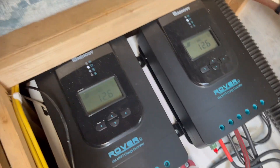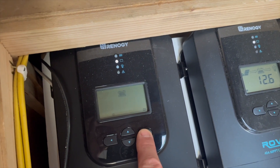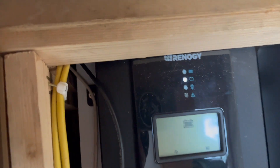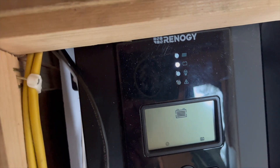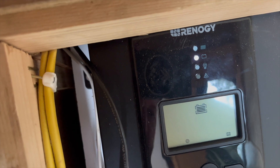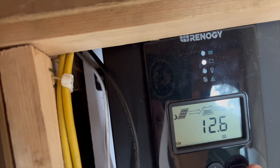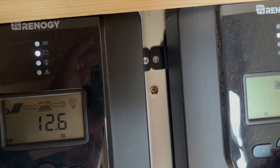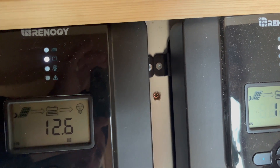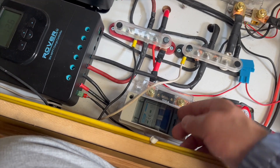On the Renogy Rover charge controllers, to switch between batteries hold the right arrow button down and now the battery setting is flashing. So that's lithium... that one is gel I think... that one's not flooded... there's flooded. Now we'll hold that down — now we're on flooded battery. We'll do the same on this one. Hold that down. There we go. That changes the charge cycle for these, and now we can reconnect our panels.